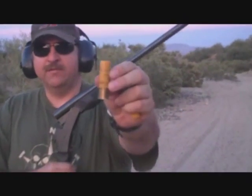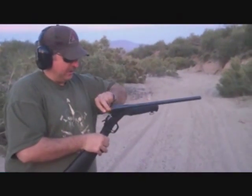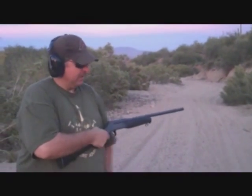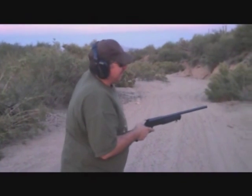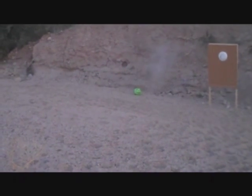So what I have here is a federal rifled slug. I'm going to put that in here and shoot that little green Halloween pumpkin over there. And the answer is yes, it will shoot slugs.